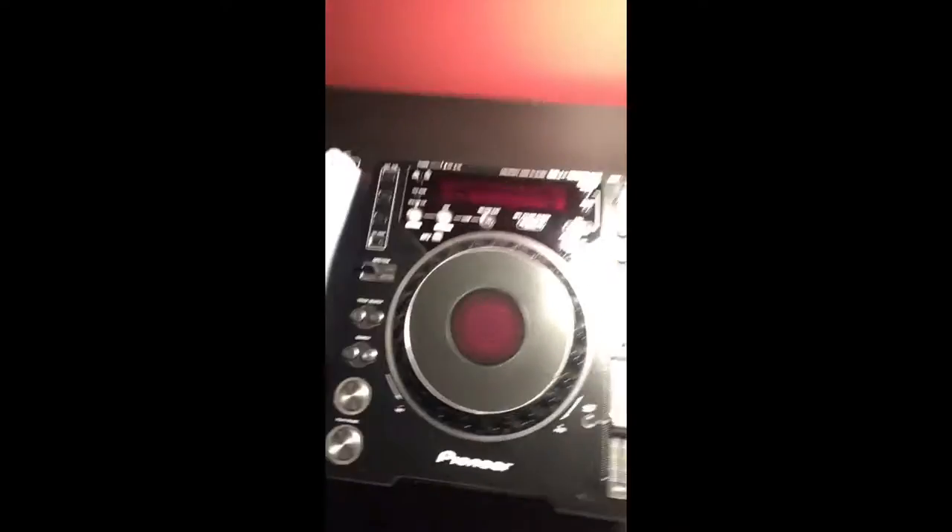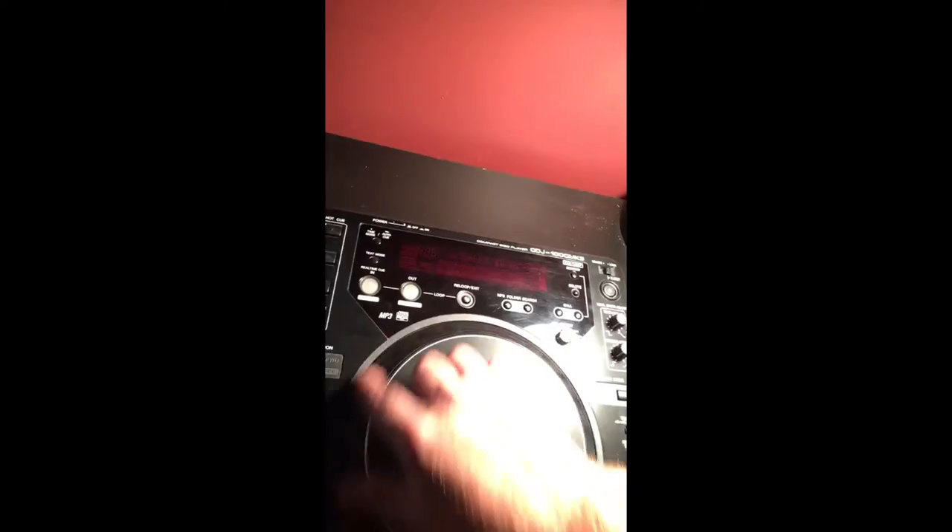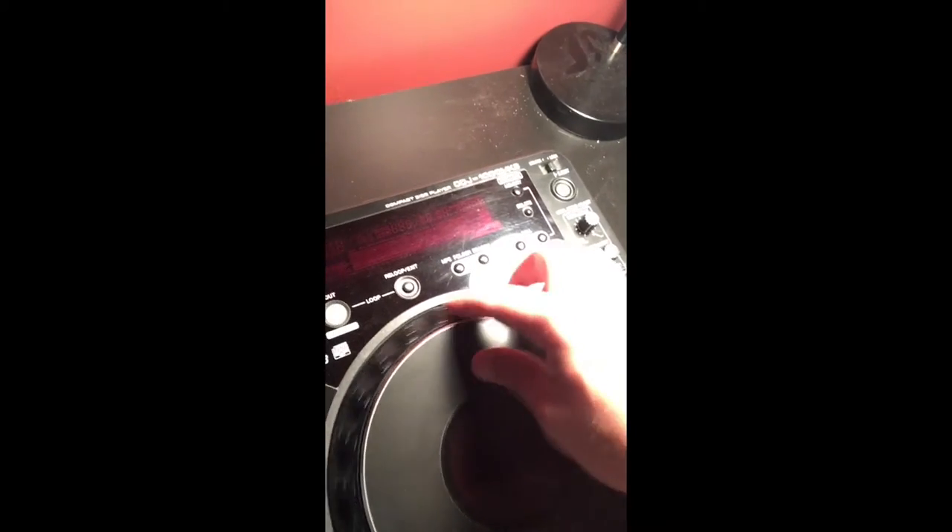Just make sure that it's unplugged and that you do everything safely. What we're going to do today is take apart a CDJ-1000 MK3 and try to replace the jog dial — not the whole piece, just the outside surround. It's really glossy because I got this on eBay and it was all sticky when I got it, so I used rubbing alcohol to try to get the stickiness off. I think somebody had spilled a drink on it.